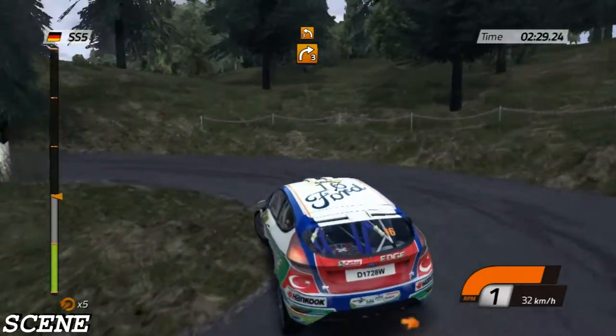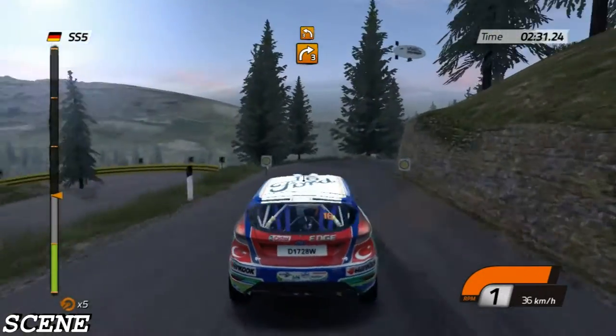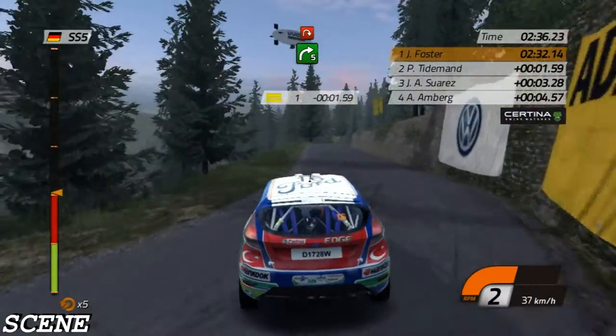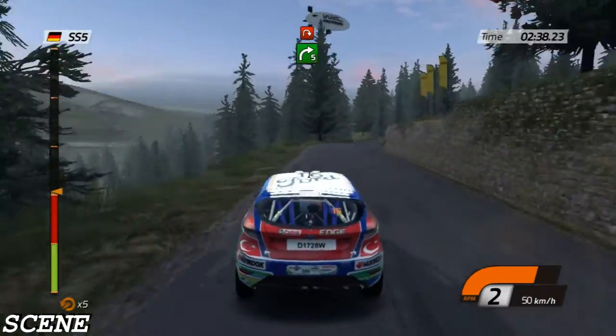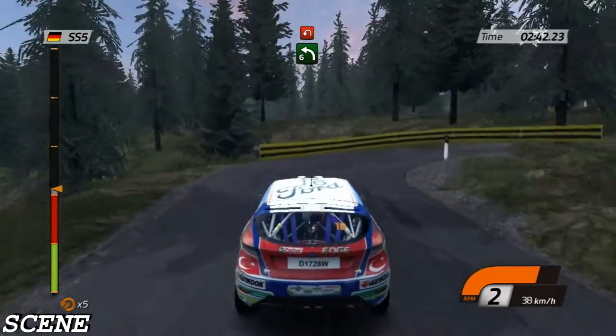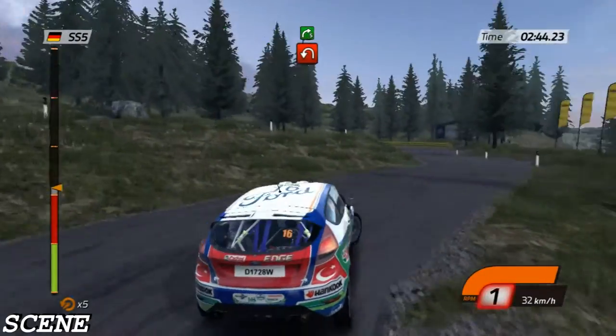Right three, then left three. Right five, then hairpin right, past three, handbrake. 60, left six, hairpin left, handbrake.